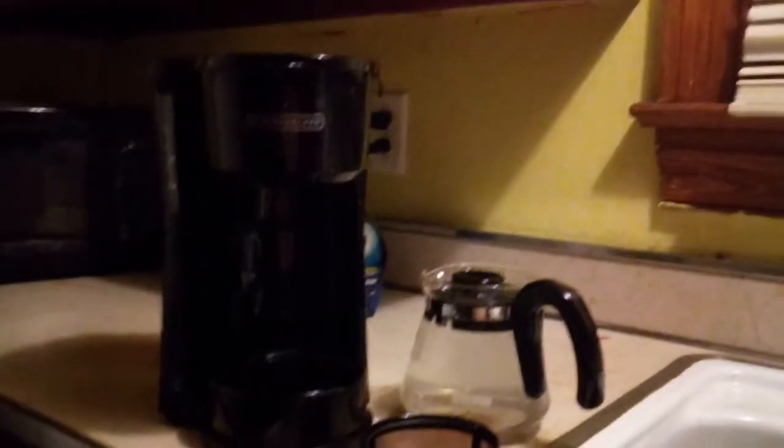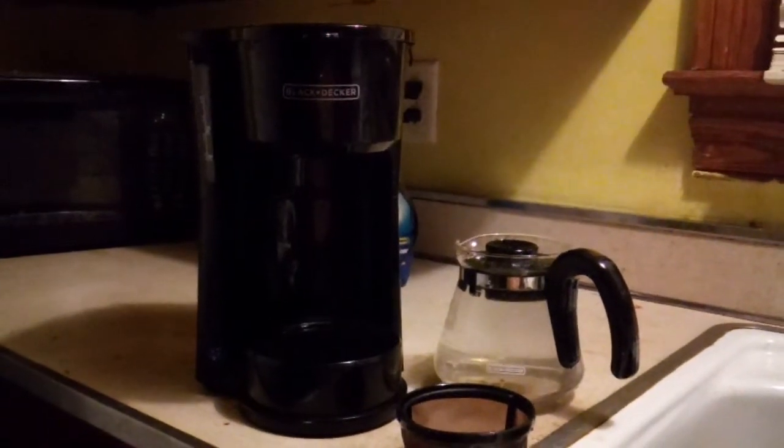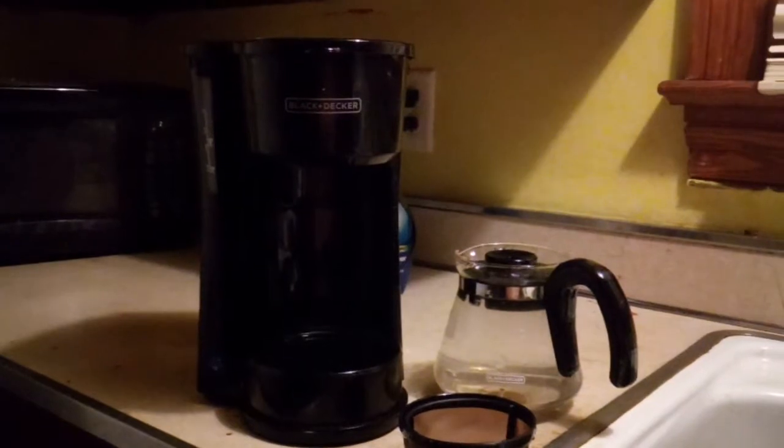We have now got the water into the pitcher, and we will be pouring the water into the coffee maker. We are using the Black & Decker 4-in-1 5-cup coffee maker, and now the water is already in the coffee maker.